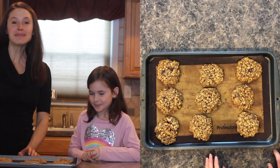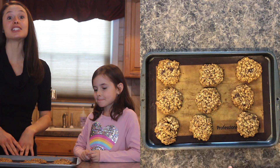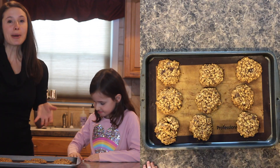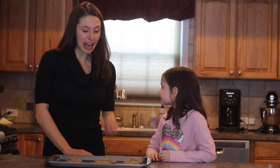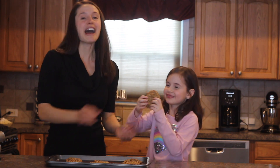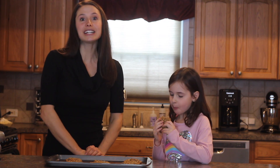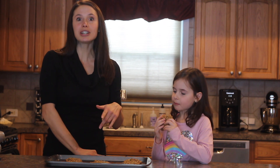Welcome back! Ours took 10 minutes to cook. Hopefully yours are nice and golden brown, and you definitely want to let them cool or else they're just going to fall apart — and they may burn your mouth, we don't want that. So we let ours cool, and now we're all ready to taste test Charlotte's cookie! We hope that you enjoyed making them with us, and we'd love to see how yours turned out and what you thought about them. Or even if you have an idea for a future recipe, we'd love to hear about that — just check the description and leave us a note there.